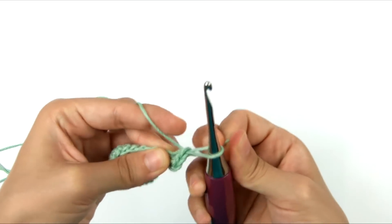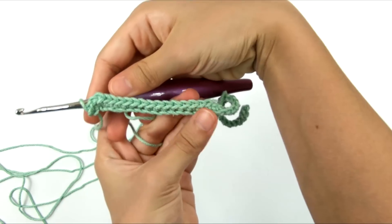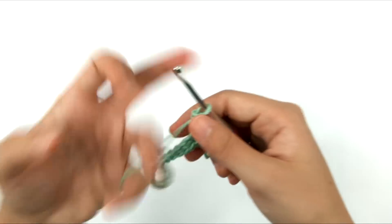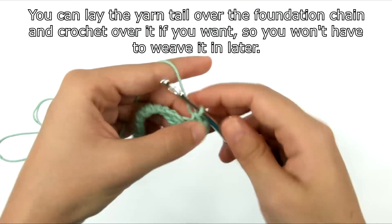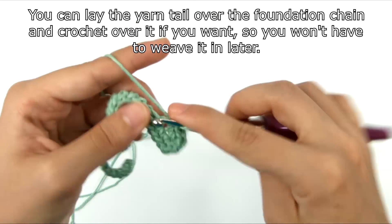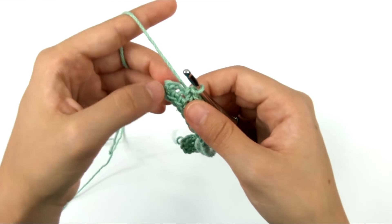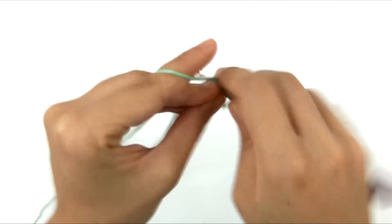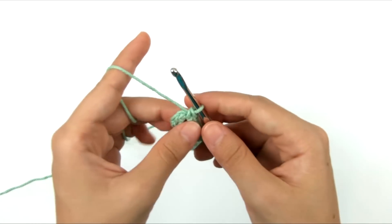Now we're going to turn around so that we're looking at the bottom of the foundation chain. Here are the tops of our stitches; we went across the row this way. Now we're going to turn it over so that the bottom edge of the foundation chain is facing up, and work into the bottom of each chain stitch. I'm going to single crochet into the other side of the next 31 chains across.